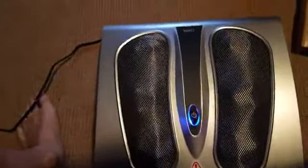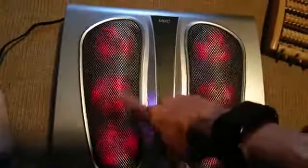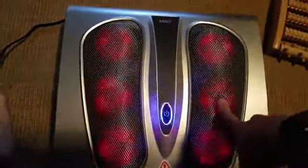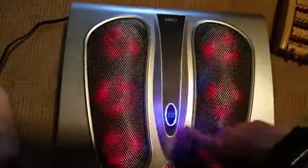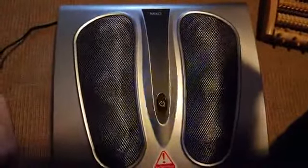Enter the fully automated version. You press it one time and the balls spin and knead fast with heat. Press it a second time, they slow down with heat. The third press, the lights turn off — no heat, on high — and the fourth time will be on low.